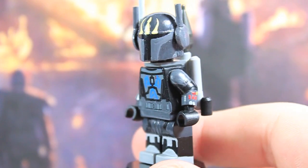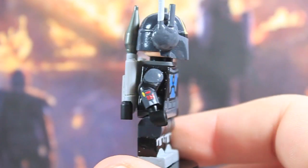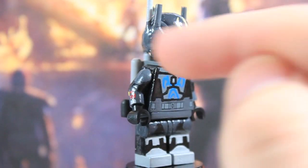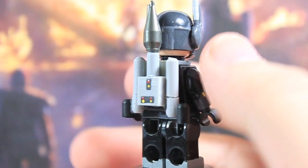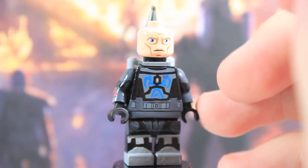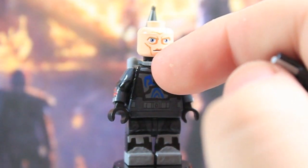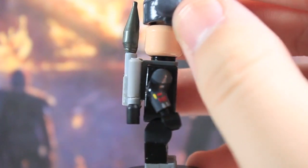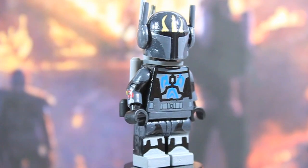Moving to the back, you have some more lighter gray details, and right above the guns there's some light gray up there as well. The helmet is removable, as you can tell. He's got the Pre Vizsla face that we got with several Mandalorian figures, and then there's a black detail — his little neck guard. As you can see, there is barely any clearance room at all, so those two just fit on there just barely.